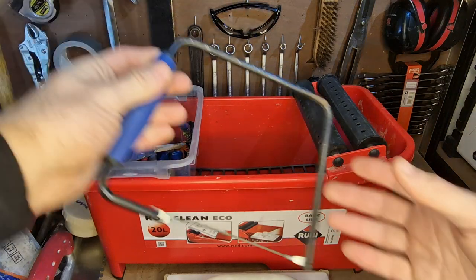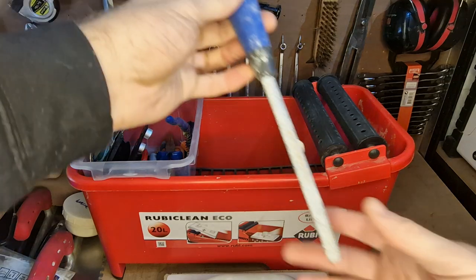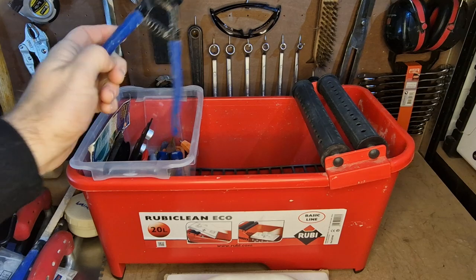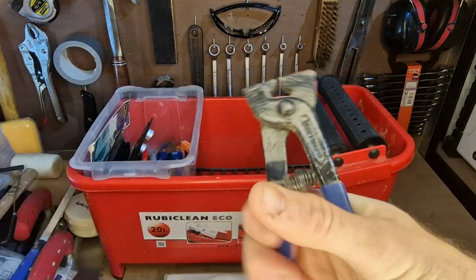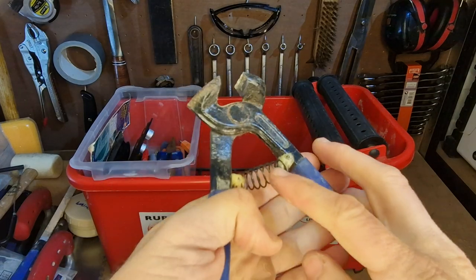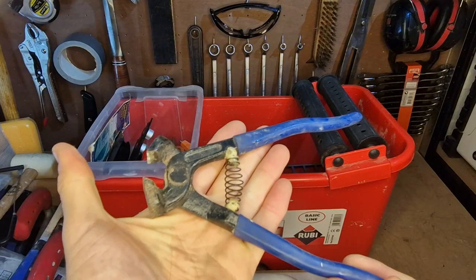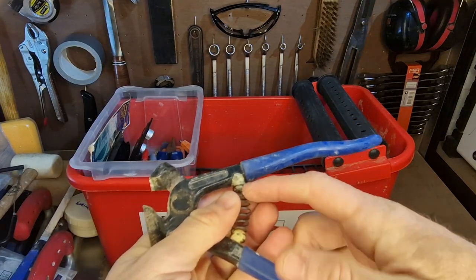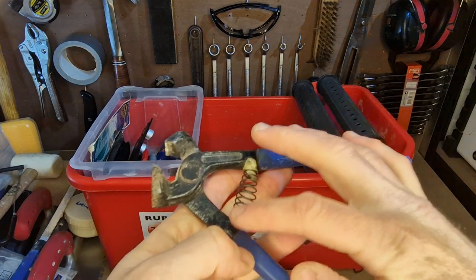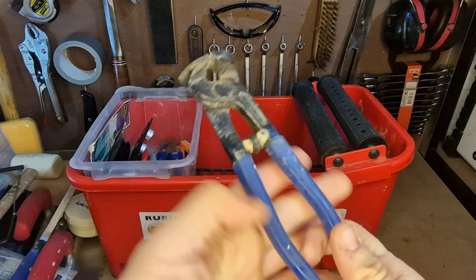I've got a tile saw, and I keep a tile file. I also keep some nippers or nibblers so you can break bits of tile away. The spring kept popping out on this — I see a lot of these designed like this in the shops, it's a terrible design. So I've just stuck a little bit of Gorilla Glue on each end of it, and now it works exactly as it's supposed to every time.